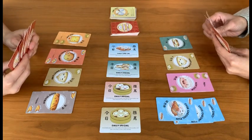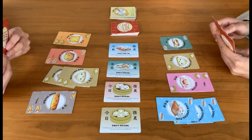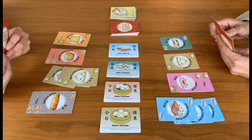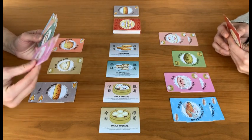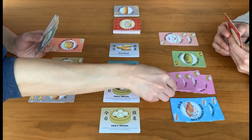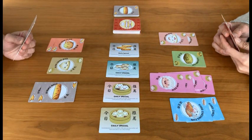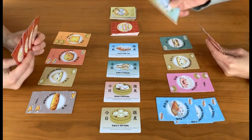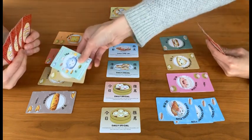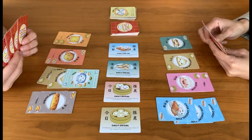To serve dim sum, take one or more dim sum cards of the same kind from your hand and put them in front of the player you want to serve. Each player can have a maximum of one complete set of each kind of dim sum on their plate in front of them, so you can serve them any number of pieces until a set is complete but no more than that. You can include one or more tea cards in your serving. A tea card is a wild card that counts as one piece of any kind of dim sum.